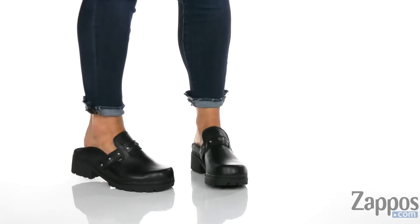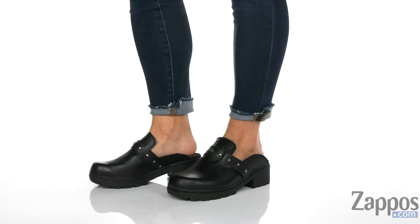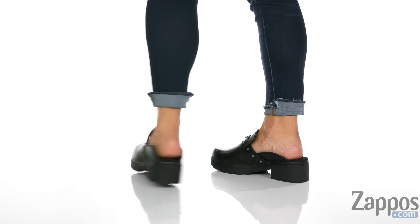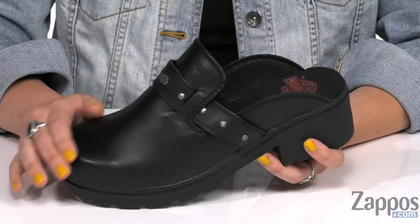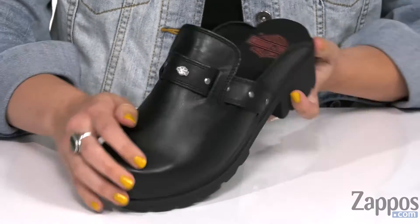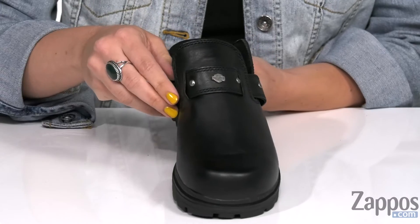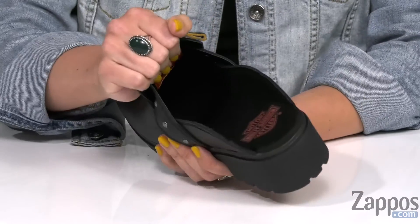Hey there, Autumn from Zappos here, and this is Elsie from Harley-Davidson. These clogs are made of a full grain leather upper that's nice and soft. It's got a rounded toe, and you have a stud detailed strap here over the top with the signature logo showing off in the middle. It's easy to slip on.